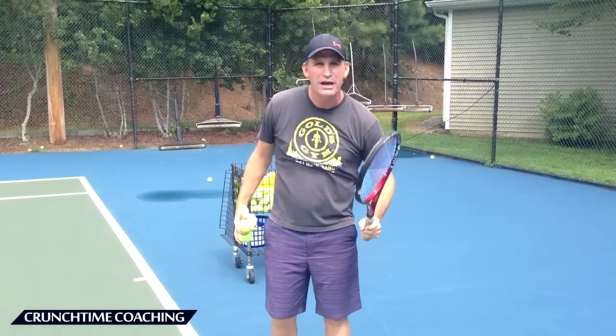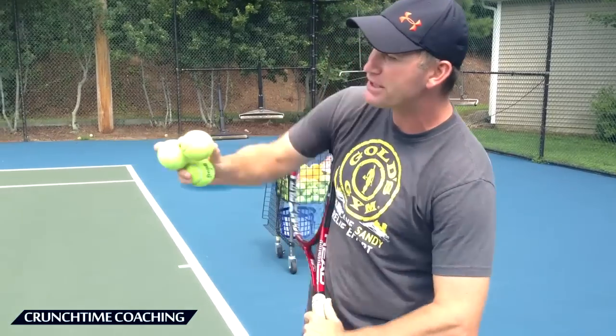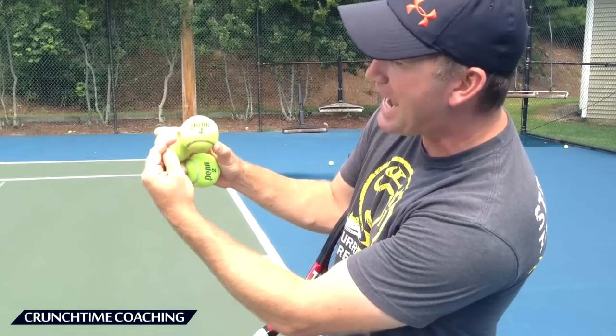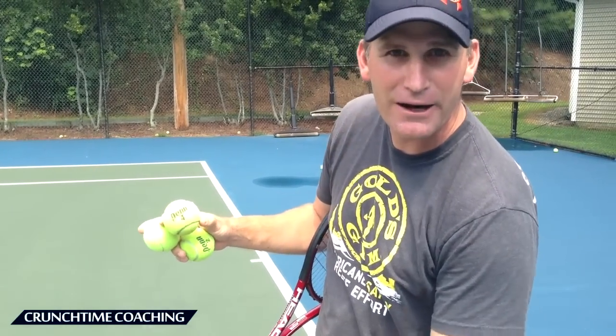I don't want you to worry about putting the ball in play. Forget about trying to get this serve in right away. Let's get the feel of the slice first, and we're not even going to worry about bringing the racket way overhead. We're going to get it down here and what I'm going to do is look to hit that outside of the ball. So if we're taking a look at this, I'm going to look to really spin the outside of this ball right here at the bottom and just put a nasty spin on it.